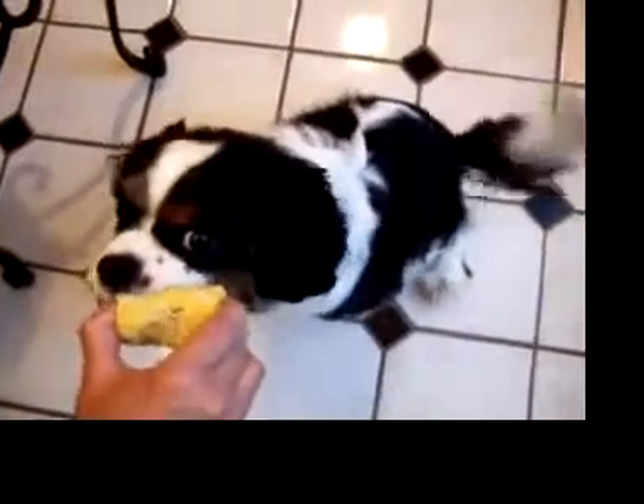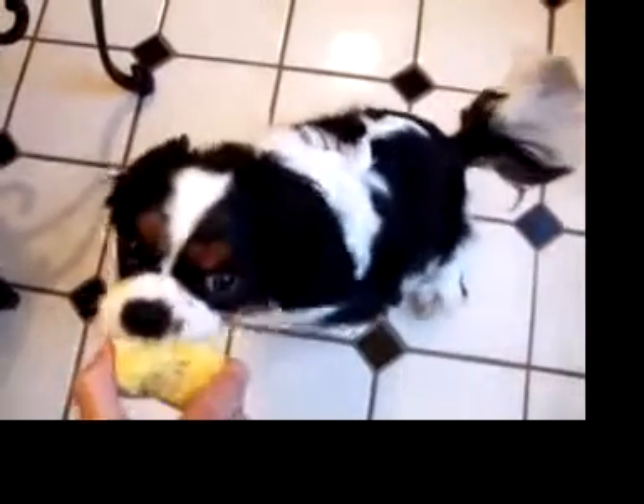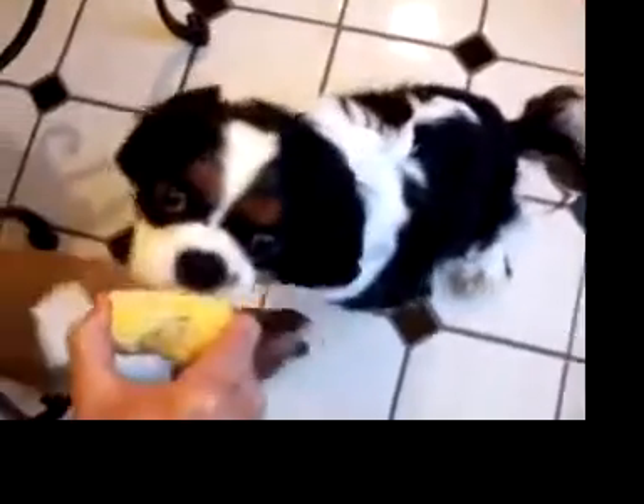Wait a second. See, I can eat corn on the cob. I'm almost a person. See how cute I am?